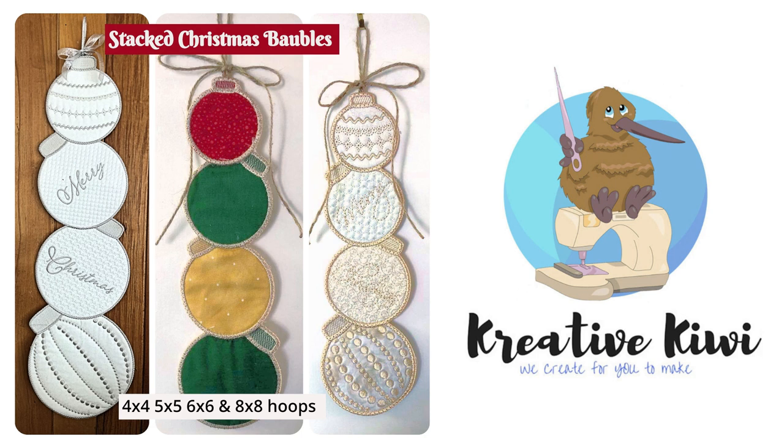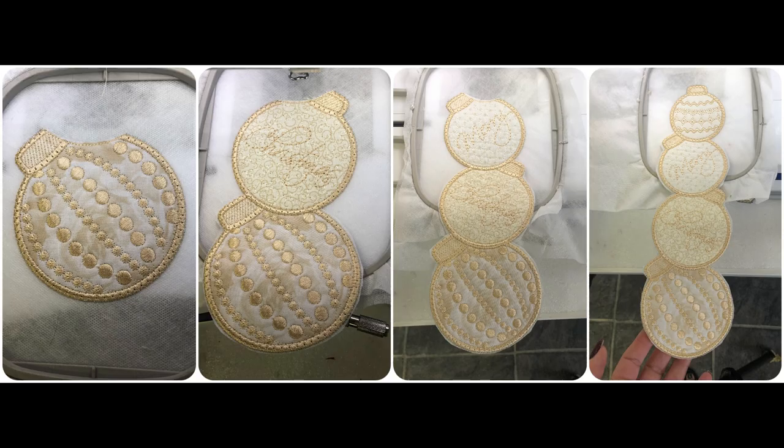I know many of you love our stacked designs and wanted something a bit more Christmassy, so we've put together this bauble design, and I hope it's one you guys can really add your own touch to. You can see here this is my four by four sample which shows how you do the stacked design in the hoop. If you are new to this style of design you can see how we've built it up, doing each bauble and joining them as you go. Don't worry if you've never done it before — this video shows you exactly how to do it, and the great thing is that you can make this larger design with your four by four hoop.